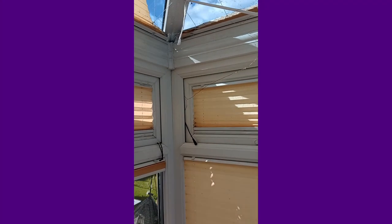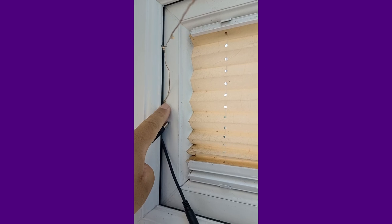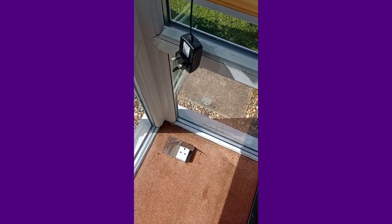So I've staged the cable in the window there. The last LED is around there. This is the bit that plugs in there. And we would need the plug to be there.